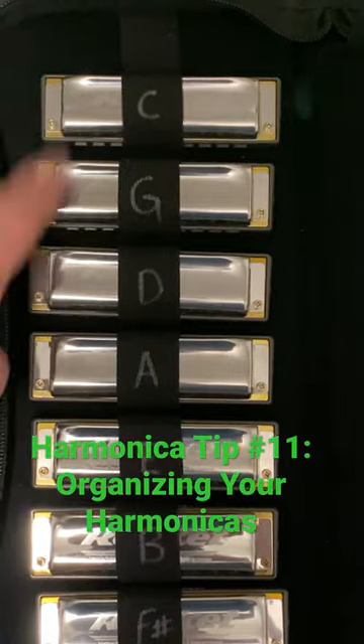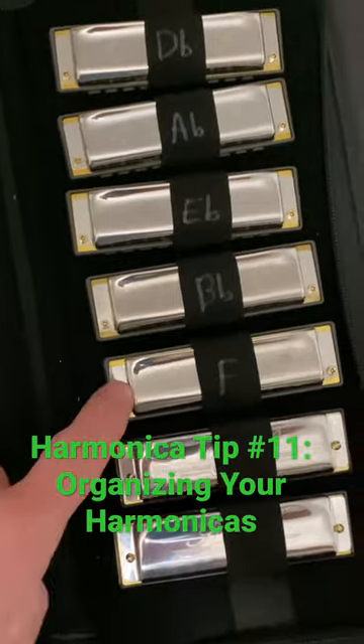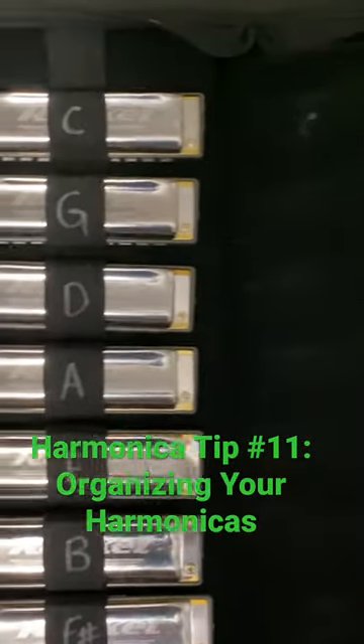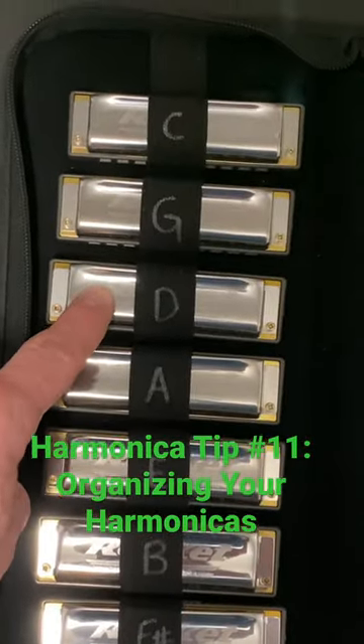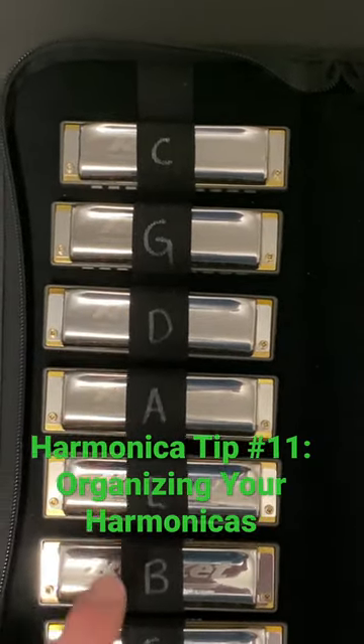If the song's in D, I know I can grab a G harp and play in second position, or a C harp to play in third position.